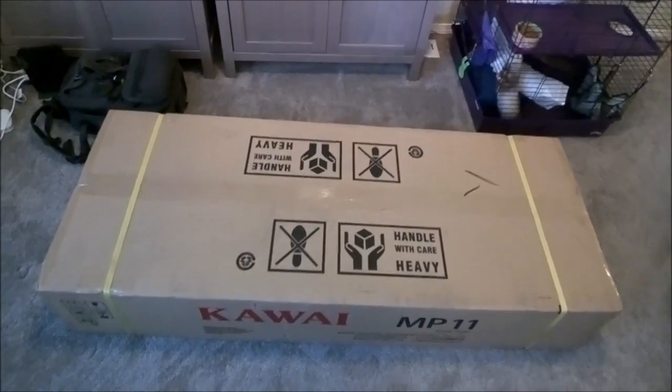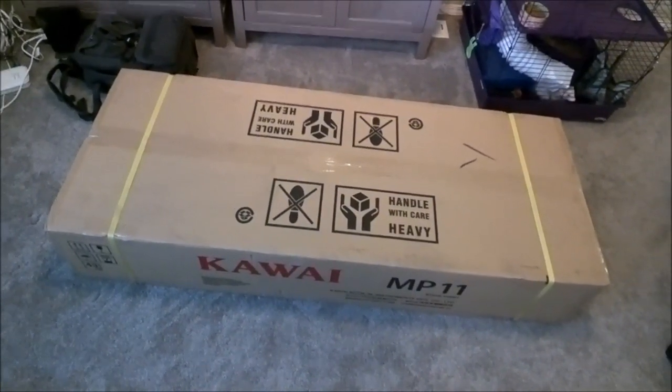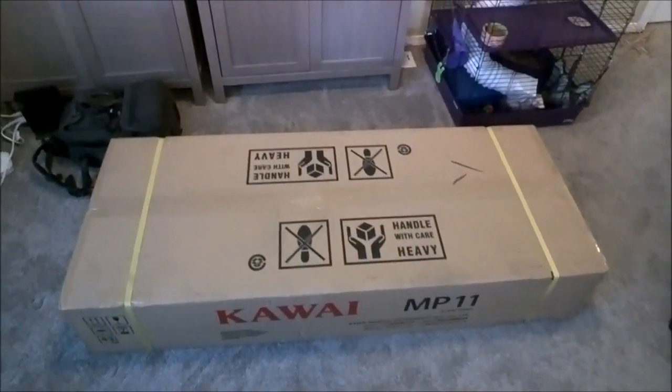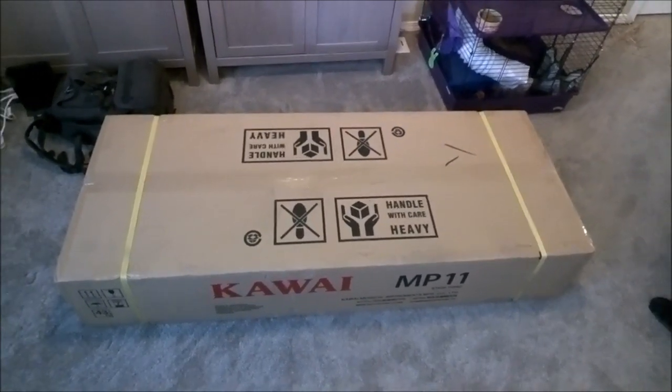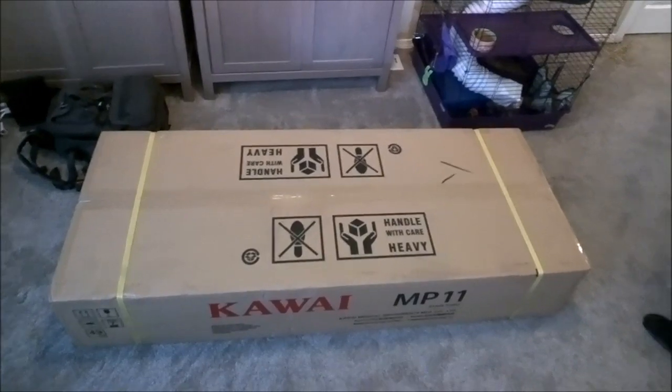Hello out there in piano world. This is Mark Herrington, and for all of you who have been so interested in the Kawai MP11 — for good reason, because I'm presuming that it's awesome — I've decided to do a quick and dirty little unboxing video of my new arrival. So let's get to work.